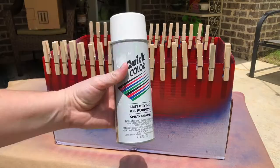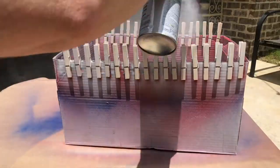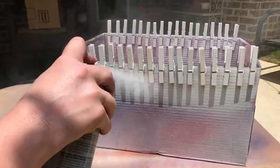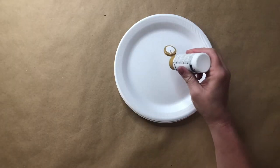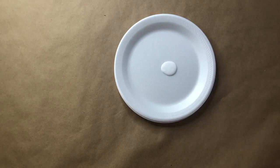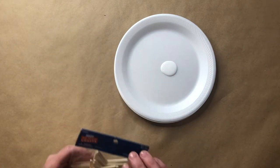Continue with your red and white spray paint, but make sure that you leave ample time for your clothespins to dry between each set. You will need two sets of white clothespins, two sets of red clothespins, and only one set of blue clothespins for this project.